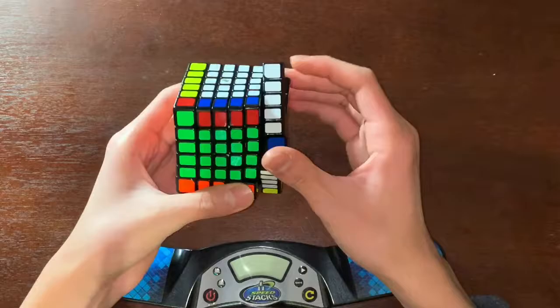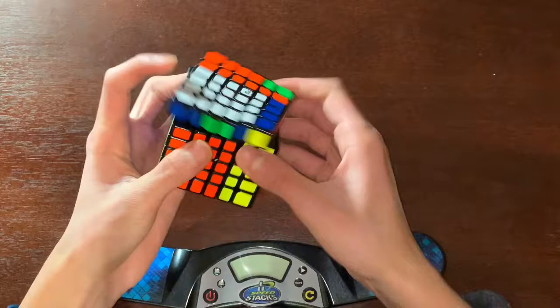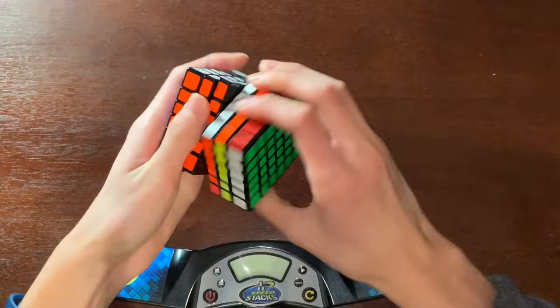I don't do 6x6. The only events I actively practice are 2x2, 3x3, some 3x3 one-handed, and 4x4. But this feels actually really good — this is definitely the best 6x6 I've tried so far.